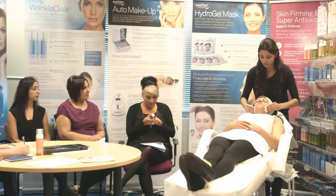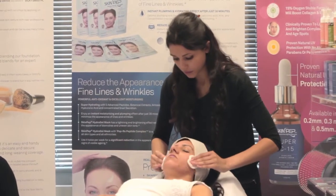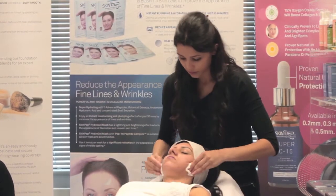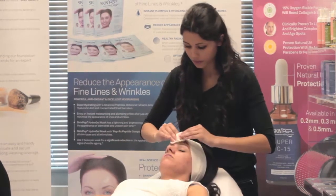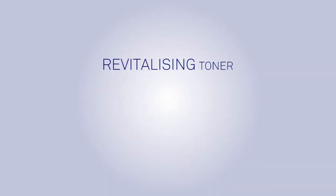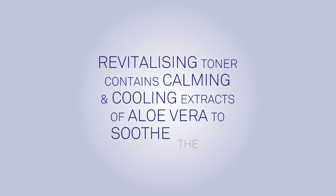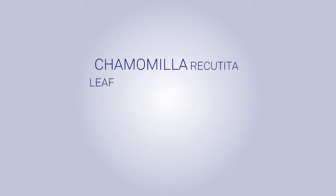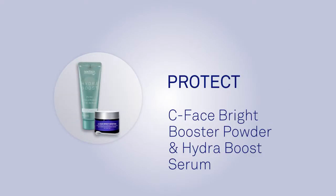Gently brush the cotton ball across the face, making sure you get into the corners of the nose and the hairline. Skin Pep Revitalizing Toner contains calming and cooling extracts of aloe vera to soothe the skin, chamomilla recutita leaf extract, and boswellia serrata extract as beneficial skin tonic nutrients.